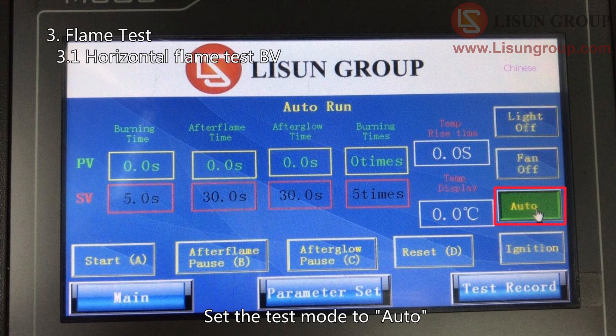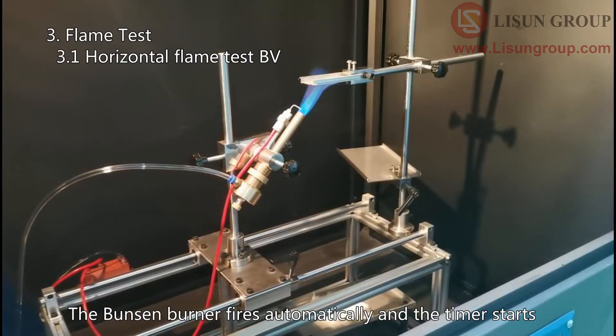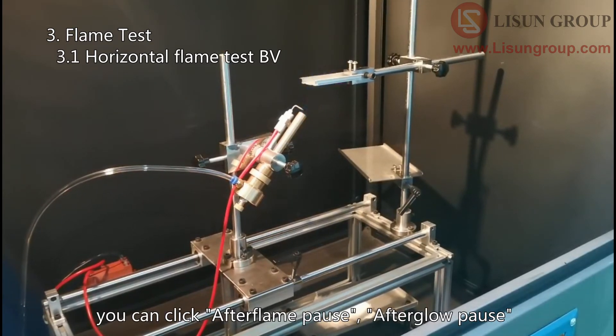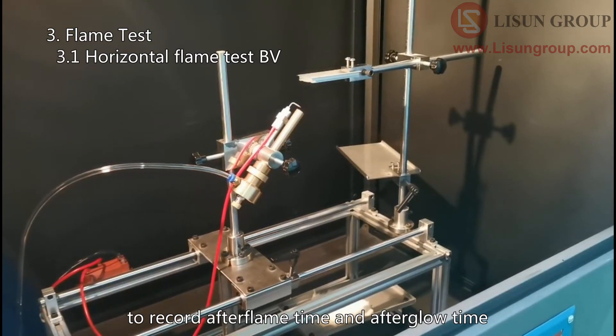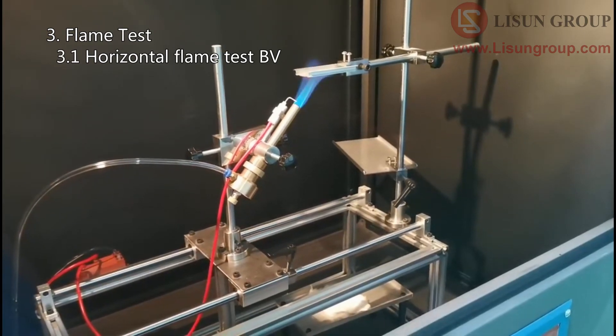Set the test mode to auto. Click Start. The Bunsen burner fires automatically and the timer starts. After each burning time ends, you can click After Flame Pause and After Glow Pause to record the after-flame time and after-glow time. Click Start.